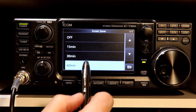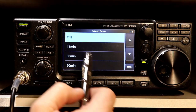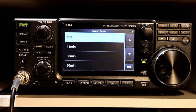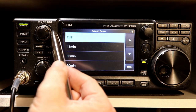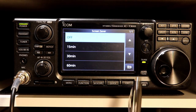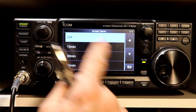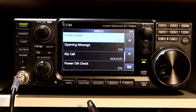Screen saver — the default is 60 minutes. You can turn it off completely or set it to 15, 30, or 60 minutes. Screen saver means if you power the radio up and don't touch any controls after this time elapses, the screen will go to black. Touching any key, button, or the screen will bring it back. I'm going to turn that off because I really don't want my screen going off — with an LCD screen, screen saver is sort of a holdover from the CRT days.